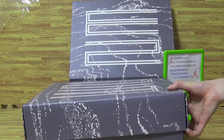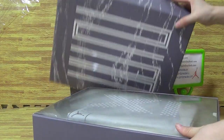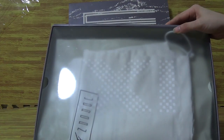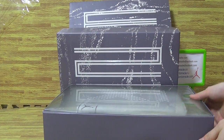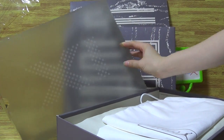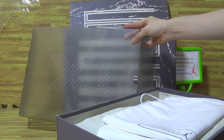Now I would like to show you guys the shoes. This is the box cover. Have a look inside — this is an amazing shoes box with a translucent shoes box cover with number 11.